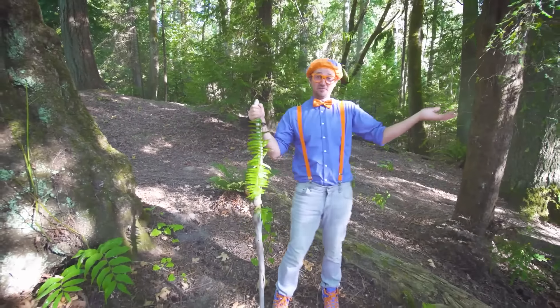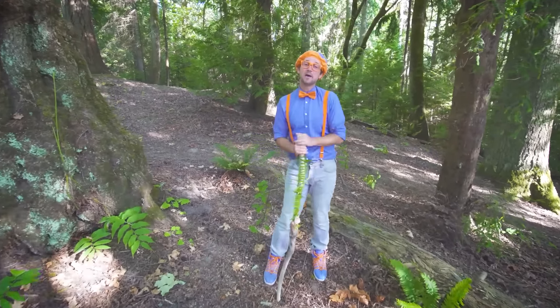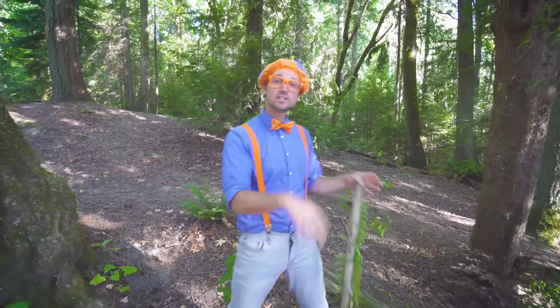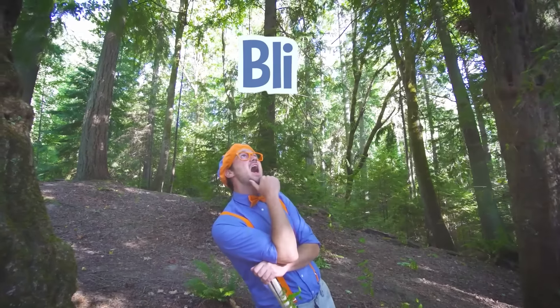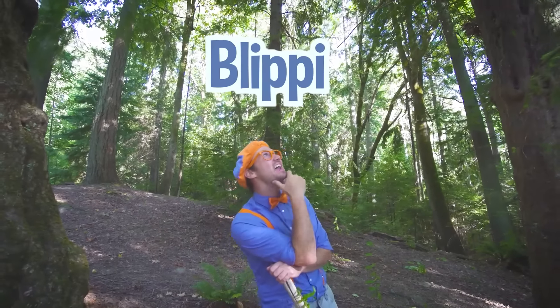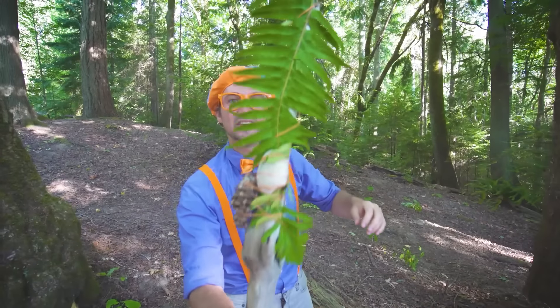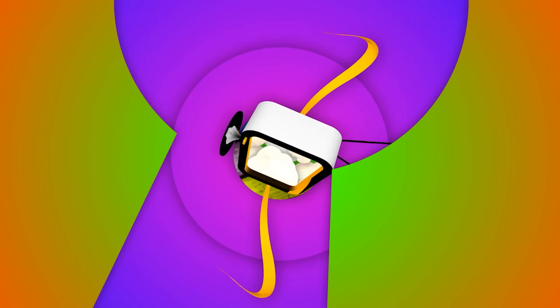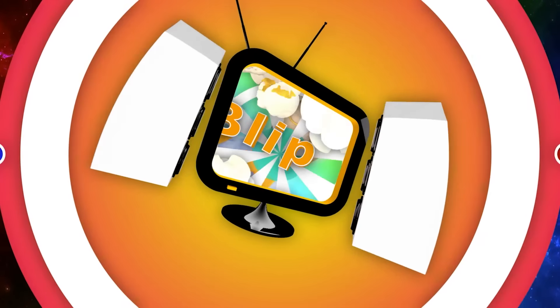This is the end of this video — I had so much fun learning with you. If you want to watch more of my videos, all you have to do is search for my name. Will you spell my name with me? Blippi. Good job — see you soon, bye-bye. Blippi! Come on everyone, let's make learning fun. So much to learn about, it'll make you want to shout — Blippi!